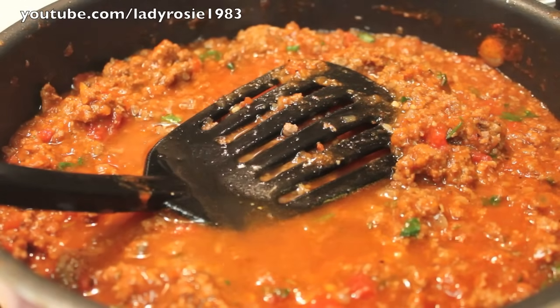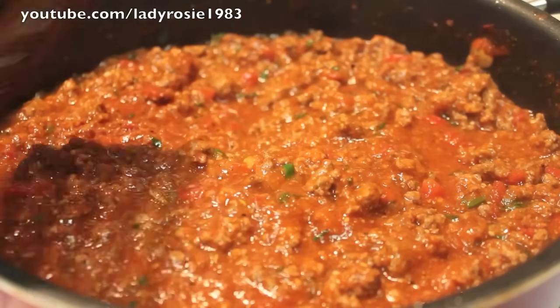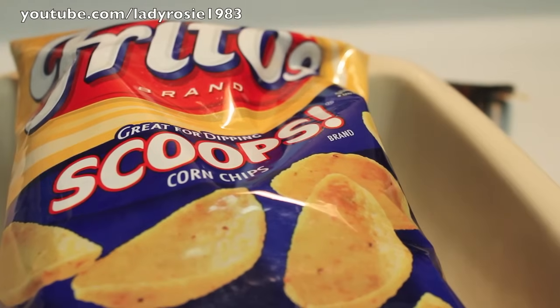I almost forgot to add in some water, so I'm going to do that. We're going to let this simmer for about 20 to 25 minutes. Once the chili is done — this is meat chili, you can add beans by the way — that's what it will look like.